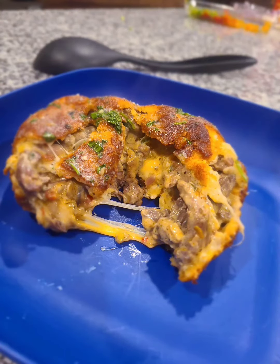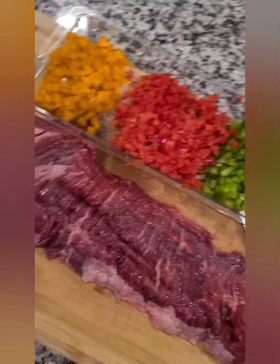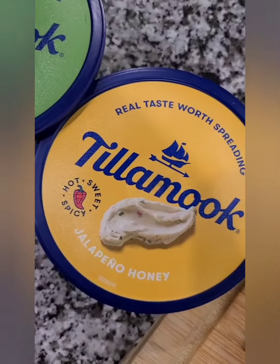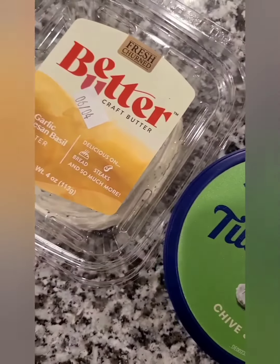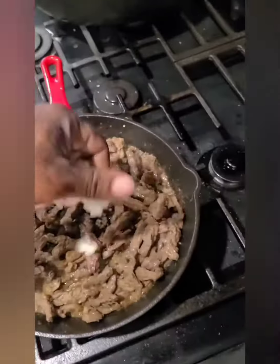All right, today we got a fun recipe. These are my Philly cheesesteak stuffed biscuits — I'll use the skirt steak when I make these. What you want to do is chop up all your bell peppers, as you can see I have there. I like the jalapeño, honey and the chives and onion Philly cheese, though you can use plain Philly cheese. There's some onions and red onions as well.